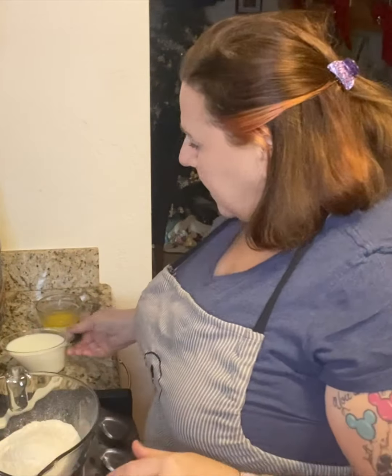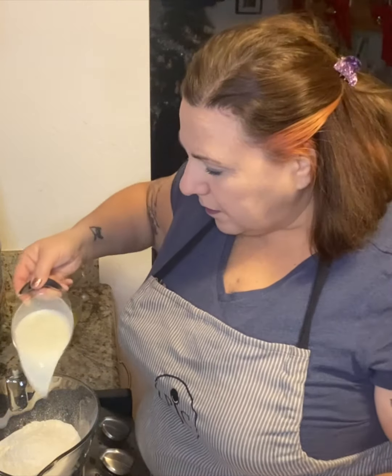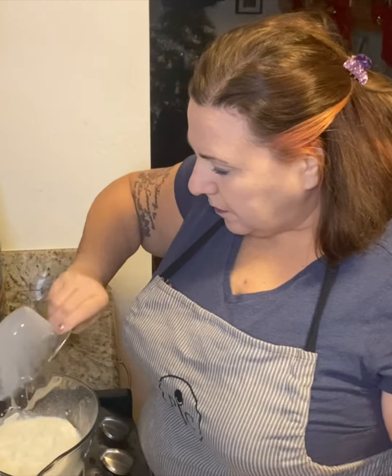The donut hole pan is awesome. You can make donut holes, pizza bites, bagel bites, meatballs — so many different things with both of these pans. I love how Pampered Chef products all have multi-uses. But today I am going to be making donuts.